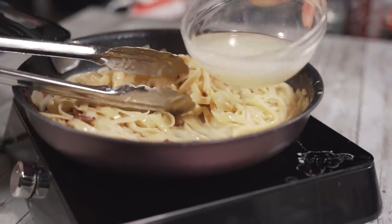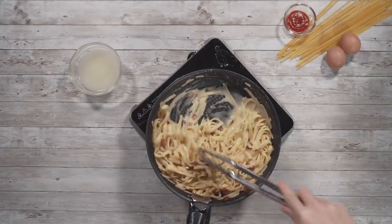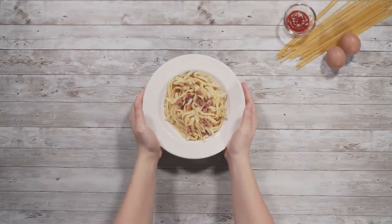Then we add a bit of the pasta water. At this point, you want to make sure you're turning off the heat as well, because you don't want to overcook the eggs. Once everything looks nice and good, finish up the seasoning with some salt and pepper.